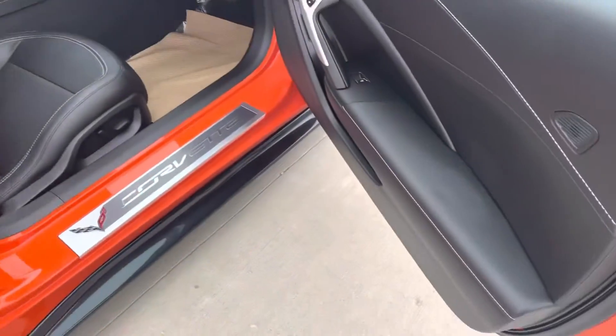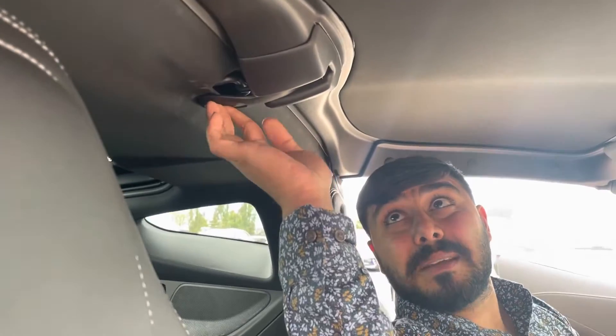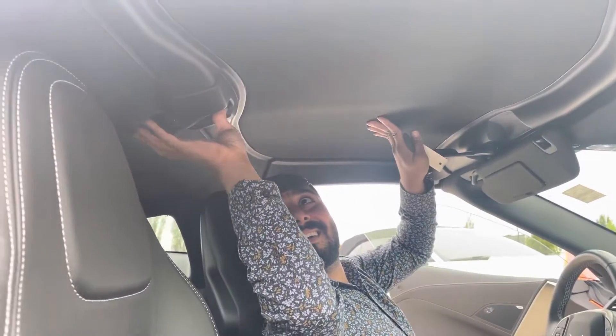We're gonna do a video. This latch here at the back — you just simply push that, and it simply comes off and opens the hood.